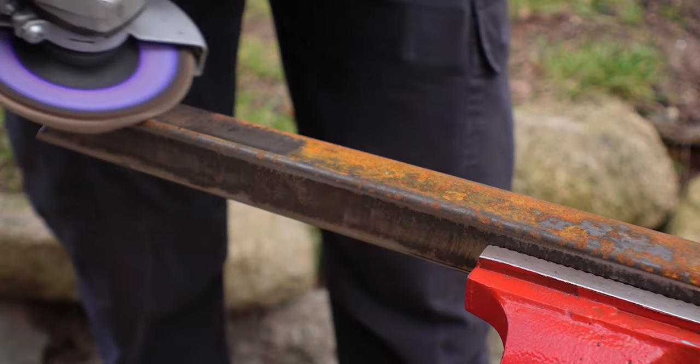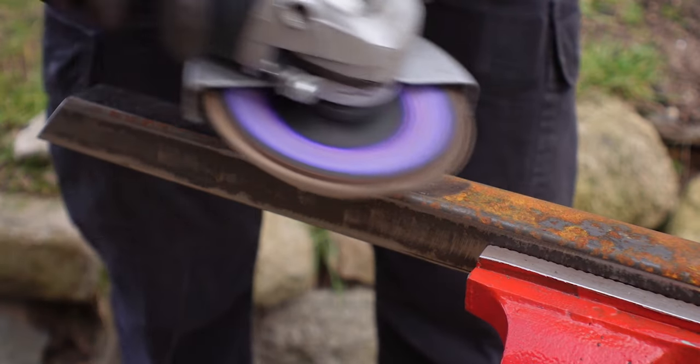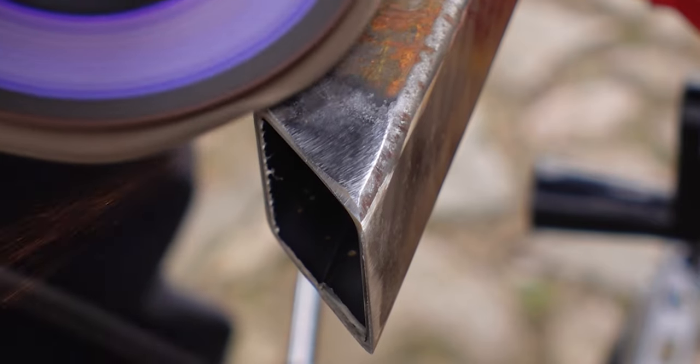Step two is to clean the material. Mine was super rusty, so I had to go over all of it with the angle grinder and the grinding disc. If yours looks okay, you only need to make sure that the areas where you're going to weld are very, very clean — take it down to the bare shiny metal.